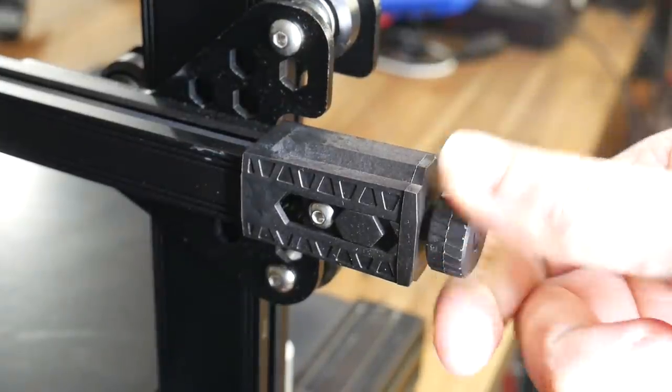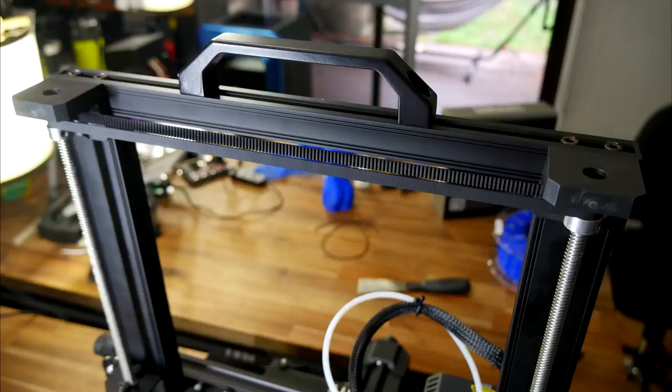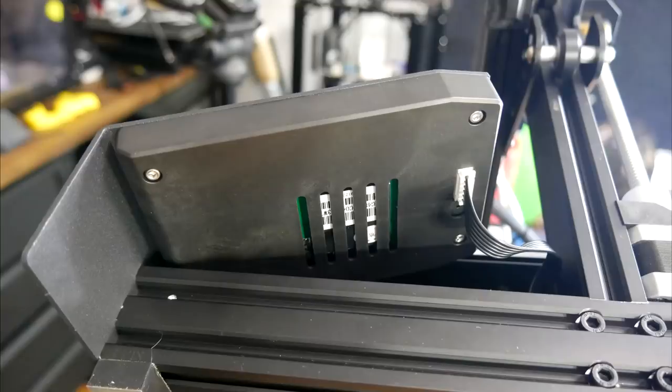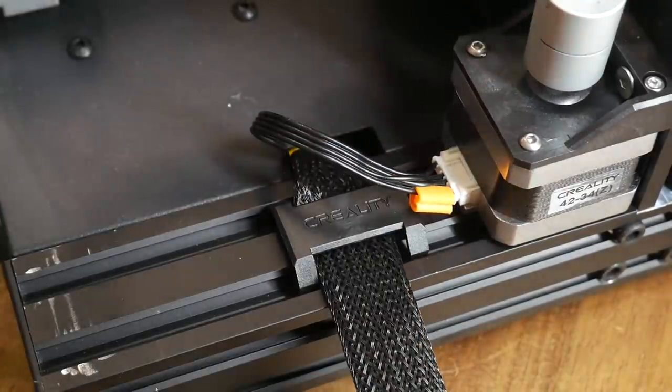We also have features which are quite often added as upgrades by the user after purchase. This includes tool-less belt tensioning, twin Z-axis stepper motors and lead screws joined by a belt at the top, a user-controlled LED near the nozzle, and parts that were traditionally printed and added on, such as a cover for the back of the LCD and debris covers for all of the fan vents. Overall, there seems to be a lot of attention to detail.